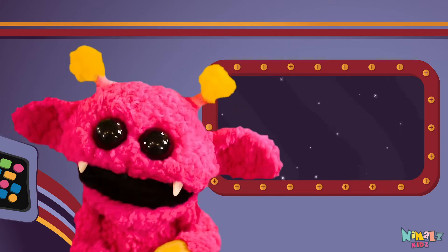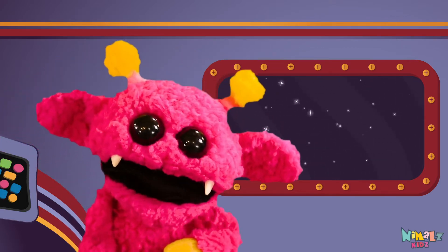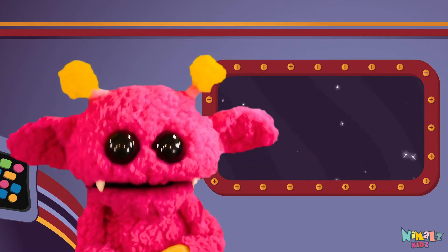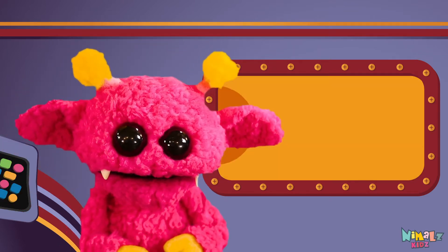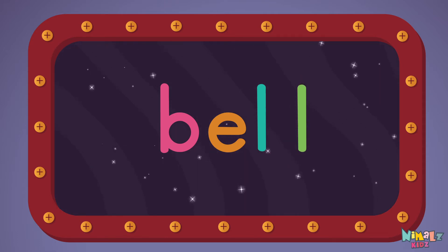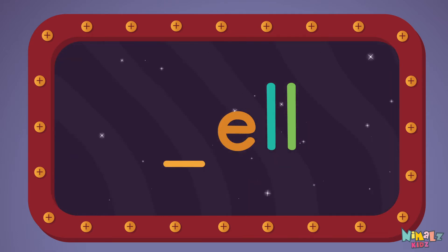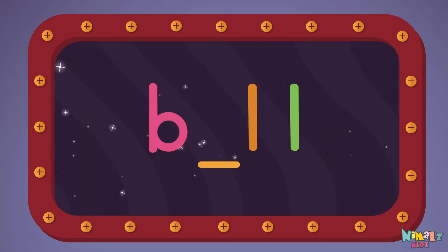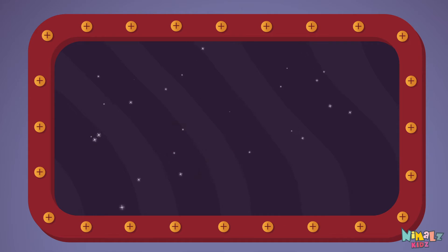But let's do something better. Now it's time to find the missing letter. Let's see if you can say it before I do. That was fun!